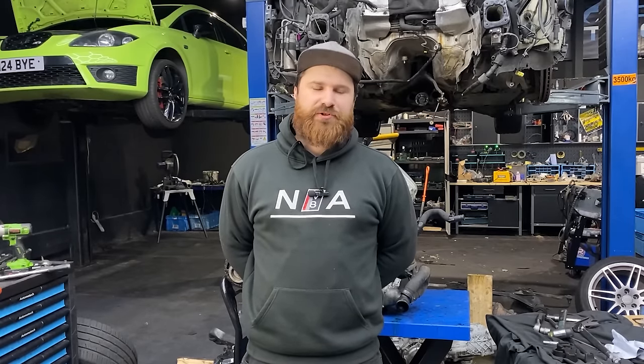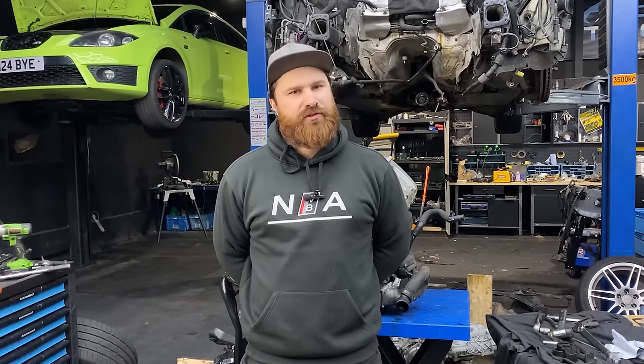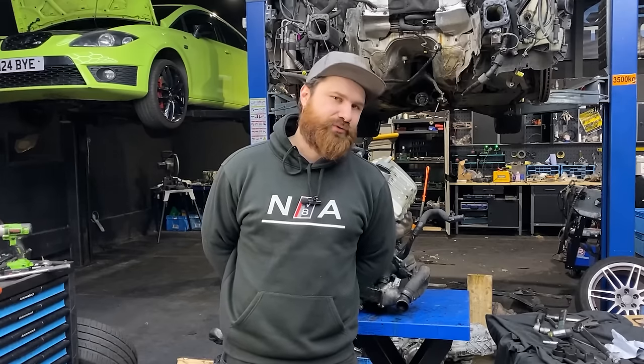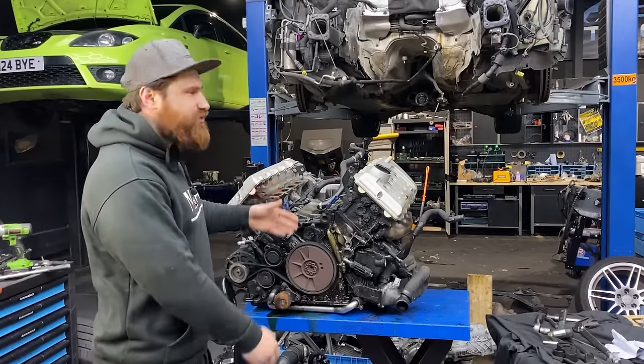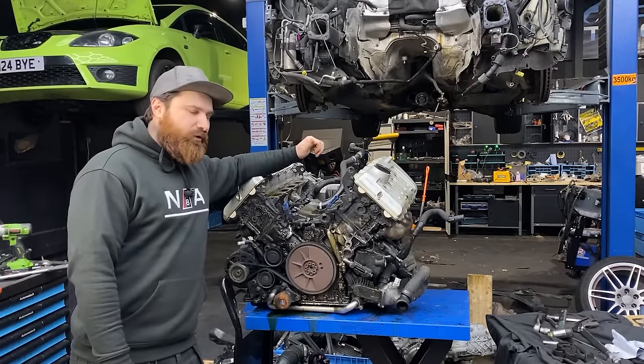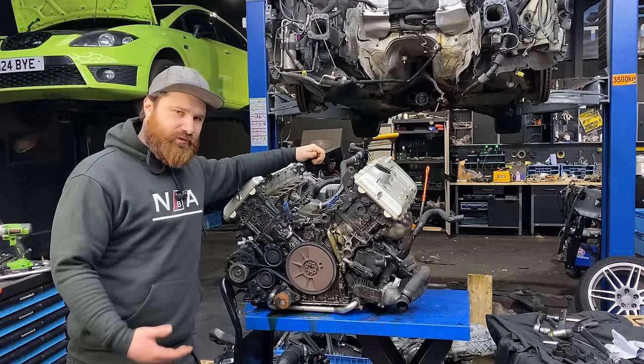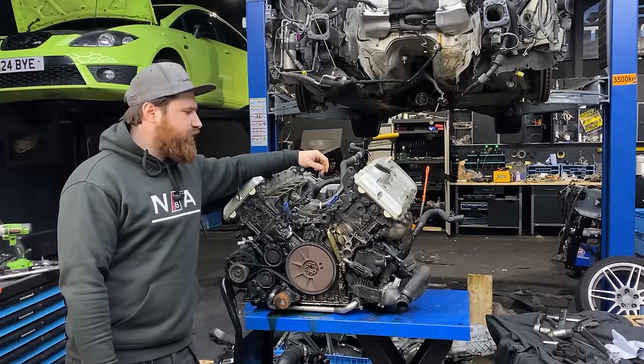Hi guys and welcome back to the channel V8G Technic. This video was requested by one of our viewers from abroad who was asking for more footage about the V8 engine and how we install the timing chains, because he's planning to do the job on his own. And there's the engine, there's the car. If you already get this far, the rest of it is easy peasy, lemon squeezy. There are actually a few reasons why you want to remove your engine out of the vehicle.